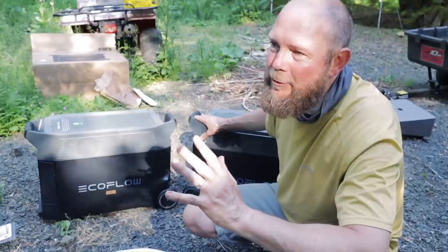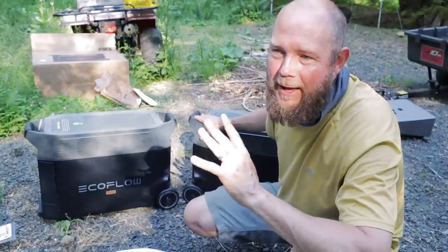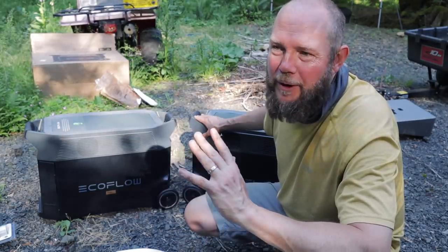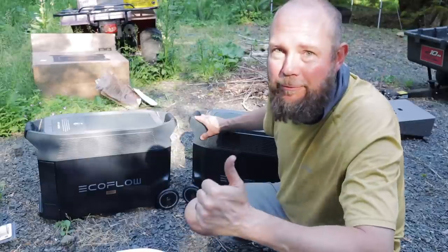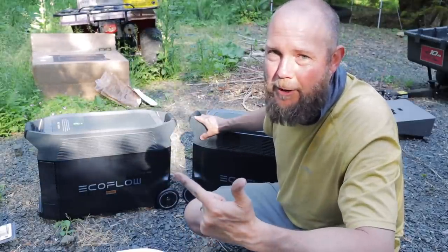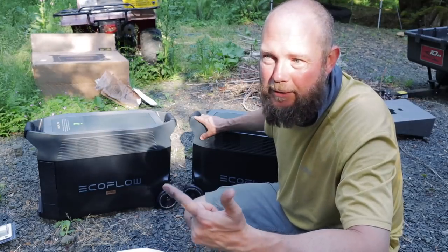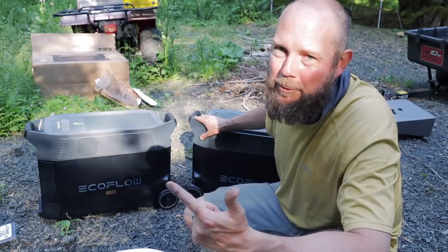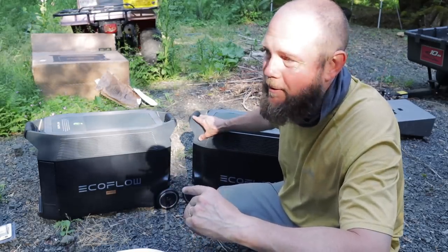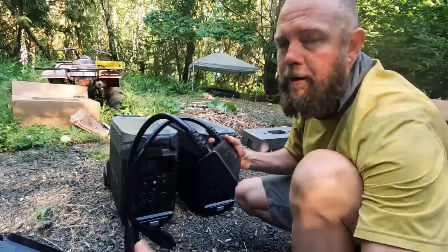That gives us plenty enough to run our well, take showers, and run our lights. We'll probably refrain from using our electric heaters or anything that draws a lot of power, but thankfully we have our dryer on propane, our range on propane, and our wood stove for heating. So we should be able to run for at least a couple of days without even recharging these things.